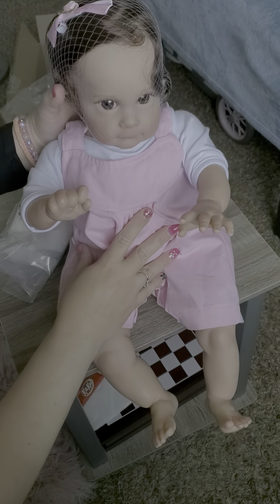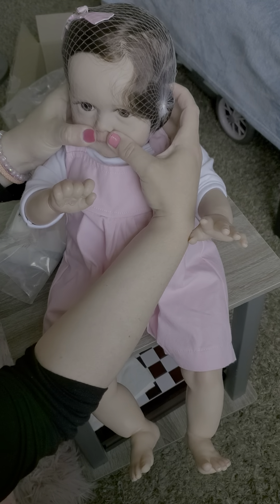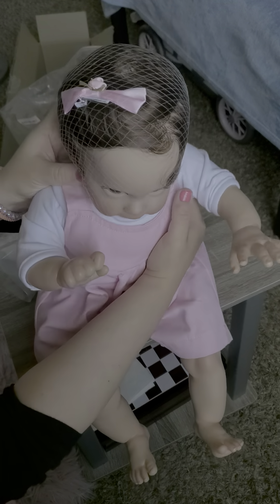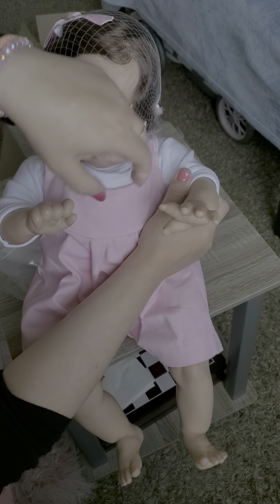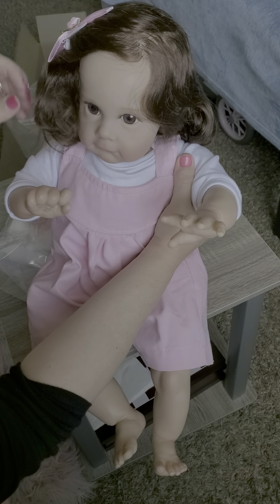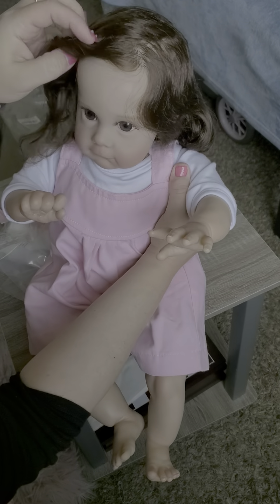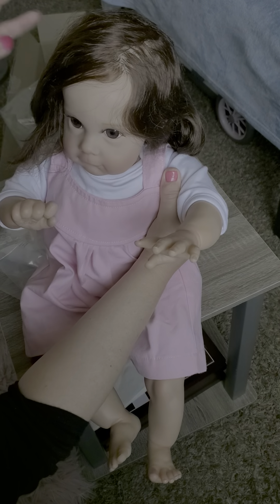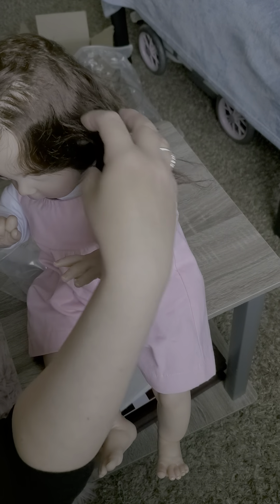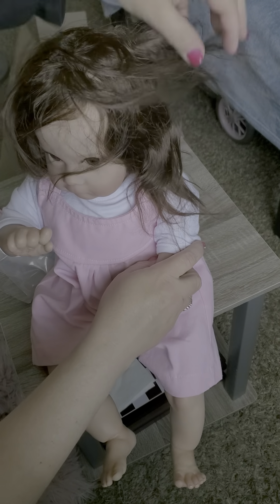Oh no, her face is warped. I think it's because they squeeze them in that narrow box - that's what does it. But let me see - she is cute. The hair is super duper soft. Of course she looks nothing like her Amazon picture. I mean the sculpt you know is there, but she doesn't look anything like what they posted. This hair is super soft - I'm gonna have to play with it a little bit.